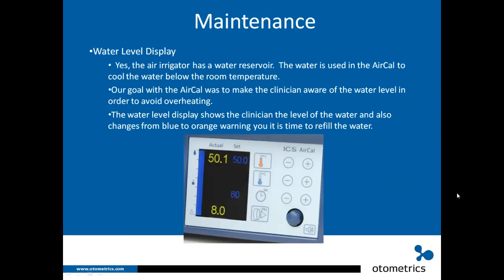Let's talk about the water level display and maintenance. The air irrigator has a water reservoir — water is used to cool the air below room temperature. Our goal was to keep the clinician aware of the water level to avoid overheating. The water level display shows droplet icons for full, half full, and empty. The bar displays in blue and changes to orange past half full, warning you it's time to refill.